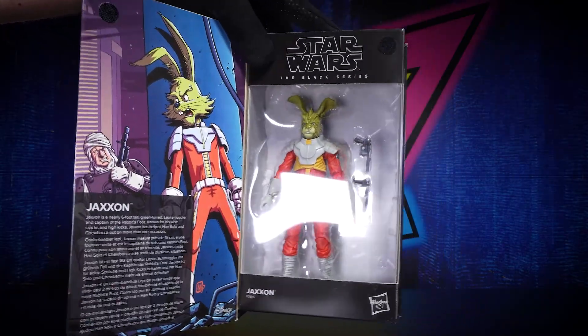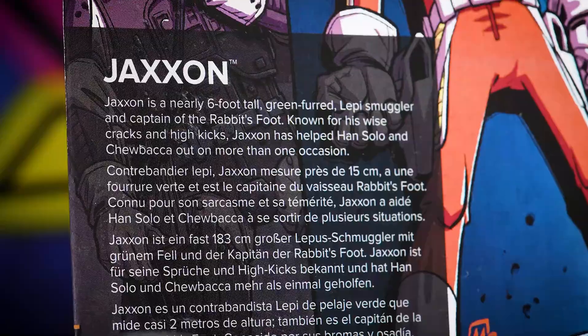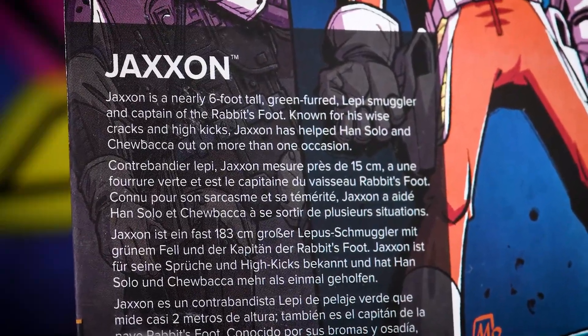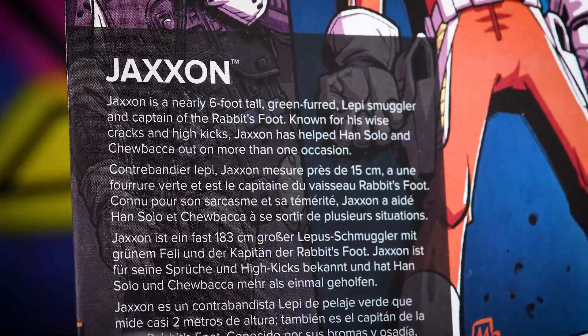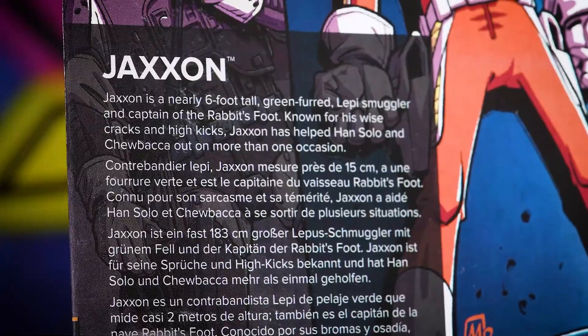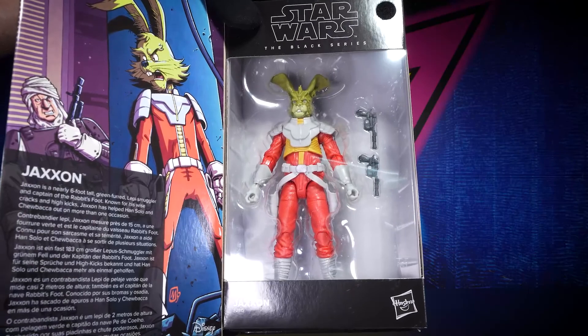When you open it up, you get some more art on the inside, a nice clear window, and they do put his bio on the side. Jackson is nearly a six-foot-tall green-furred Leppy smuggler and captain of the Rabbit's Foot, known for his wise cracks and high kicks. Jackson's helped Han Solo and Chewbacca out on more than one occasion.